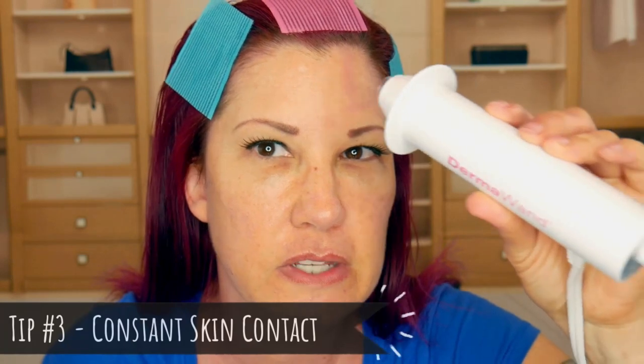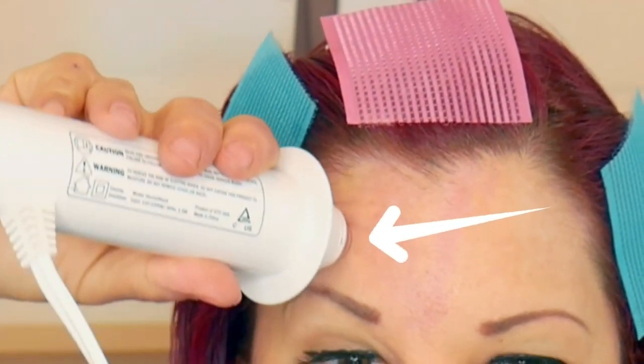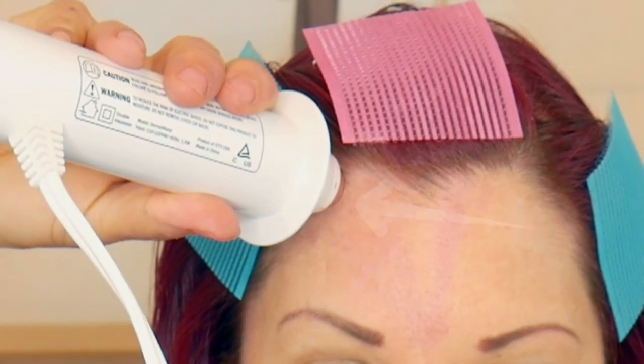When you initially touch it to your skin, that's when you're going to feel that little zap, which is not the most amazing feeling. If you don't want to feel the zaps, make sure the wand stays in contact with your skin. I tilt it slightly at an angle while I bring it down to the next spot. As long as it's making contact with your skin, you shouldn't feel any more zapping — as soon as you let it go and touch your skin again, that's when you feel the zap.